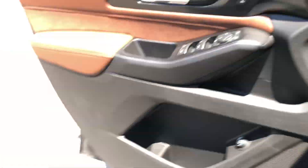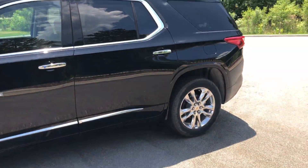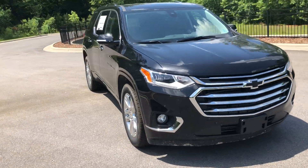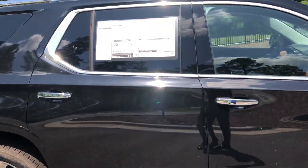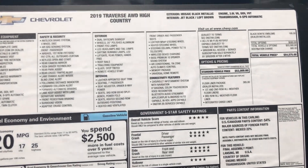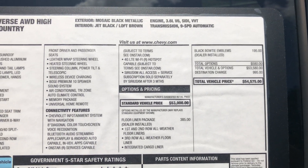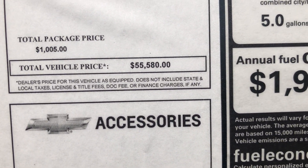Let's take one more look at the vehicle and check out the window sticker. It's a 2019 Traverse all-wheel drive High Country in Mosaic Black Metallic with the Jet Black and Loft Brown interior. It has a 3.6-liter V6 with a 9-speed automatic transmission, getting 17 city and 25 highway. The final price after accessories is $55,580.